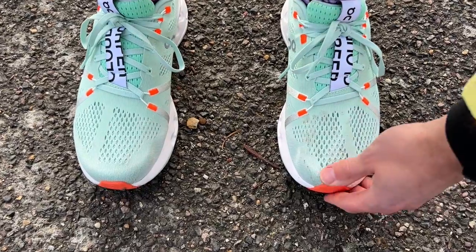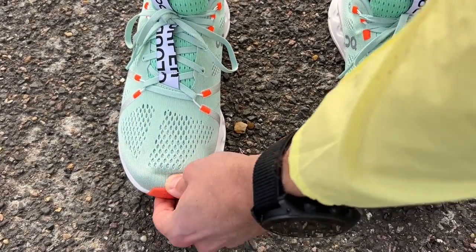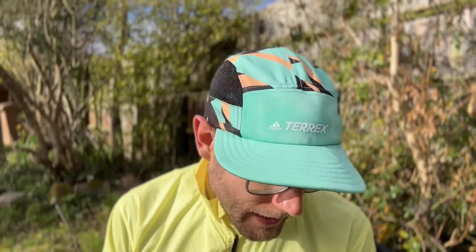The fit for me on the Cloud Surfer was okay in my normal size, though it has quite a tight fit around the toe box — I can see people struggling with this. Maybe best to go half a size up, but I was okay true to size. I'm a little small for my size, but otherwise all good around the heel and midfoot. Very secure and comfortable as usual from On, just a bit tight in the toe box.